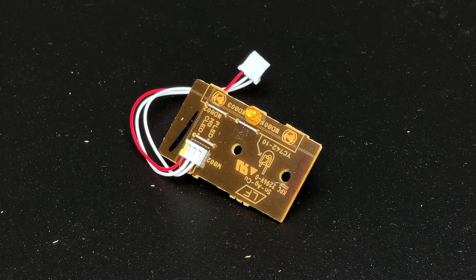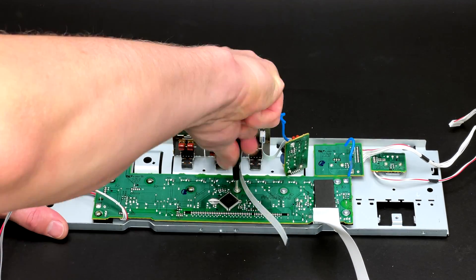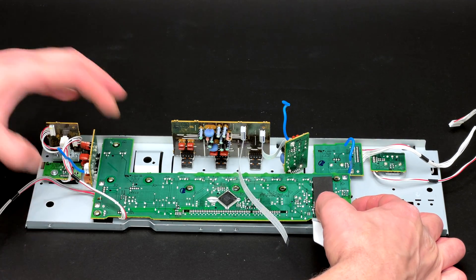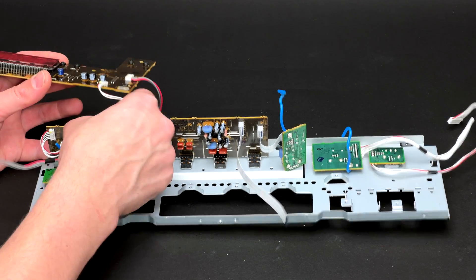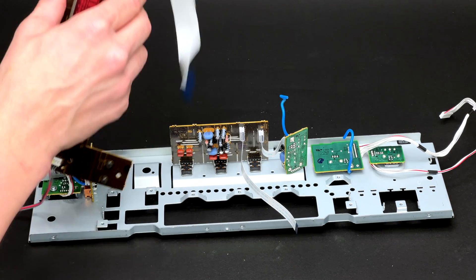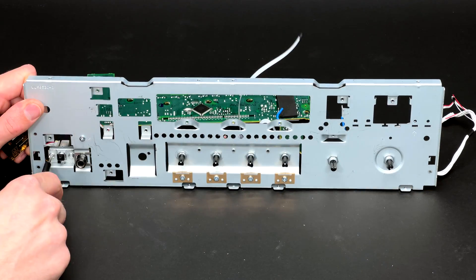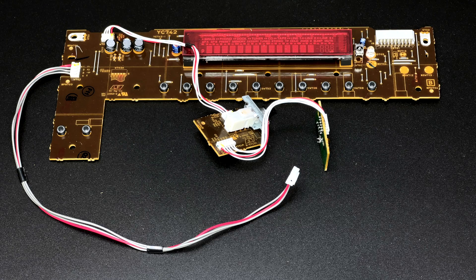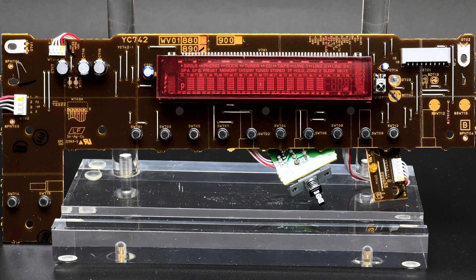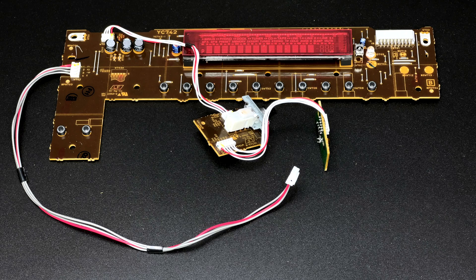Now goes the LED indicator PCB. After putting the ribbon cable out of the way, I can undo nine screws which are securing operation PCB 1. It appears that the only way to disconnect operation PCB 1 from the standby switch and another tiny LED board is to desolder them, so they have to be removed in one go. This is operation PCB 1 — other manufacturers usually call it front PCB or display PCB. Not sure why Yamaha decided to number the boards instead of naming them.